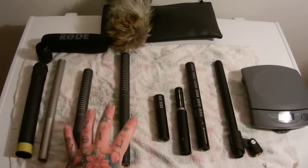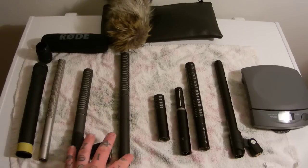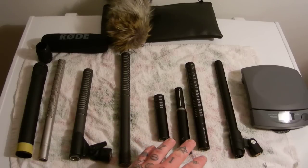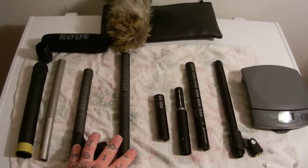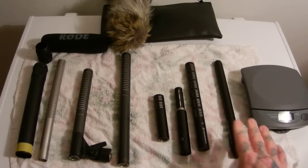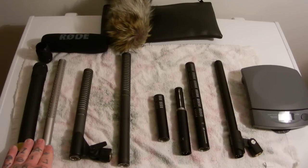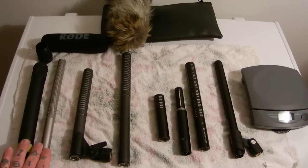With the Rode NTG-2 or NTG-1, you have to turn up the gain quite a bit, so you're introducing a lot of noise. These are the least sensitive of all these mics, unquestionably. A lot of people on the DV forums have said they like the sound on the NTG-2 or NTG-1 better than the Sennheiser ME-66 or ME-64 — but you have to turn the gain quite a bit up. The NTG-3 actually has a wider frequency response, but nature recordists do not like the Rode NTG-3.